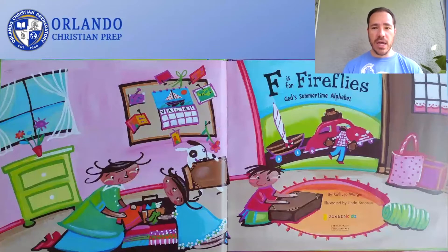and K is for Kite. F is for Fireflies, God's summertime alphabet, written by Kathy Jo Worgen, illustrated by Linda Bronson.